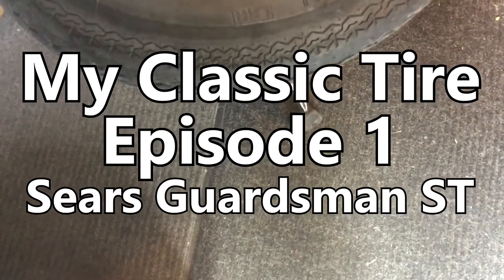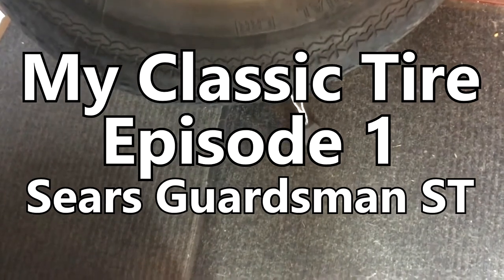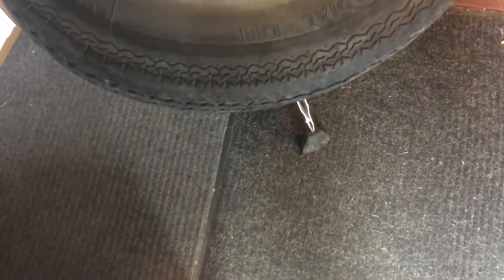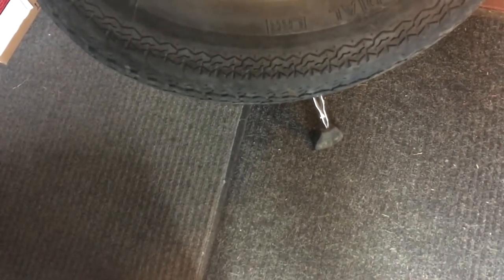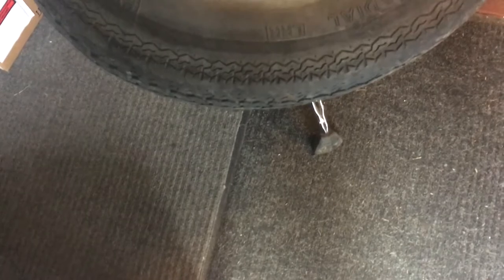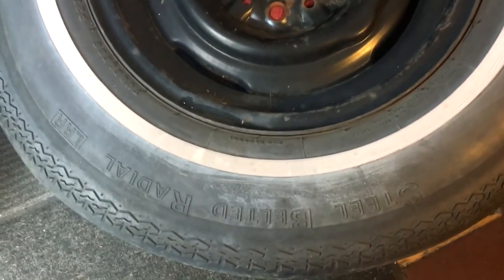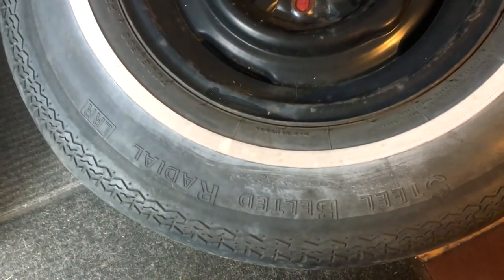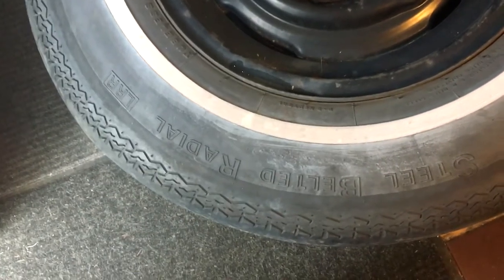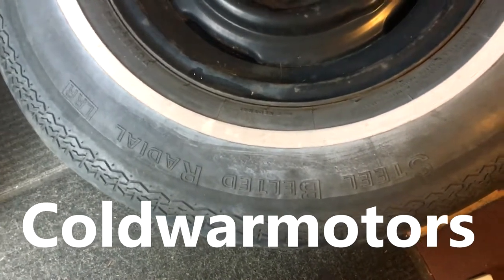On YouTube I watch a channel called Cold War Motors, a couple of people out of Alberta. They have a lot of cars — this guy has a lot of older cars on his property. Pretty odd for somebody from Alberta, he's into French cars of all things, which I thought you'd have a problem sourcing in Alberta, but obviously not. It's got a bunch of Peugeots and Citroëns. It's a cool channel, go check it out — I'll put a link in the description.